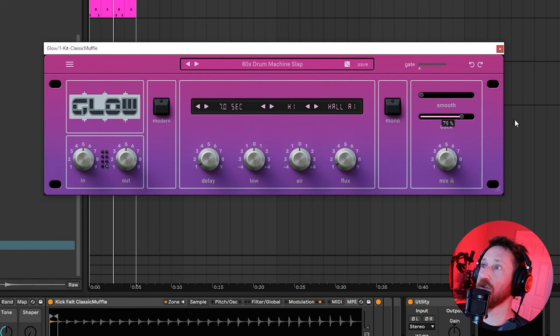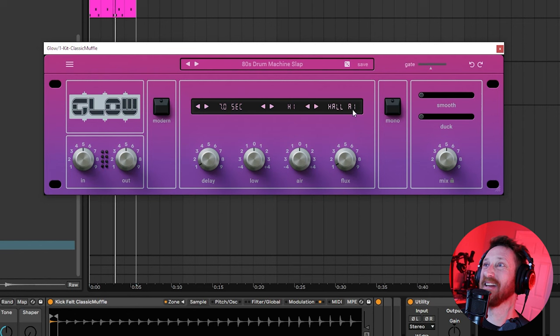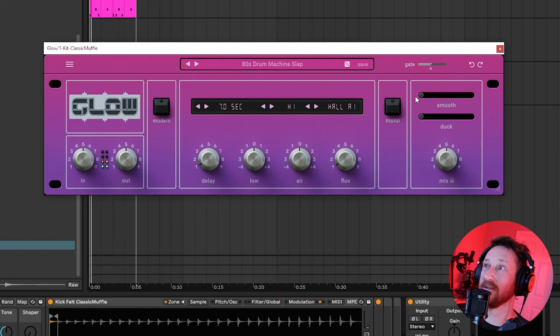Duck is a ducking function around the input signal — really, really cool to have. This is something I actually do quite a bit with compression, so it's great to have just as a control right here. I'd like to see more reverbs have a ducking function in them. We also have a Gate up here, so you can make any of these a gated reverb if you want, which is pretty cool.